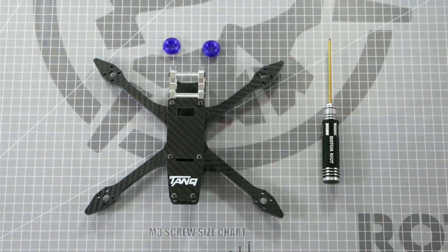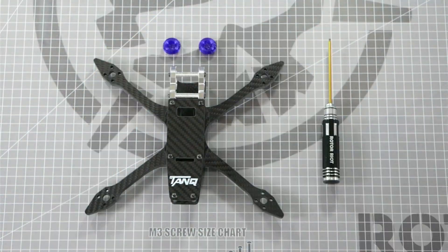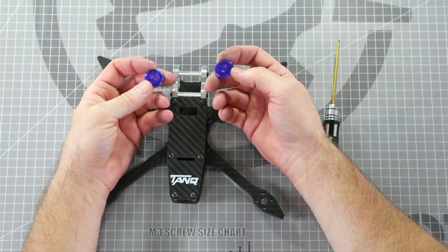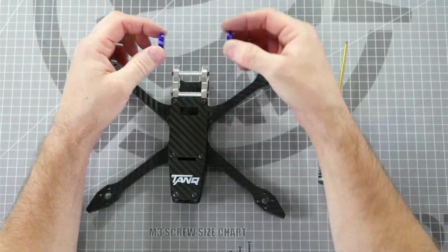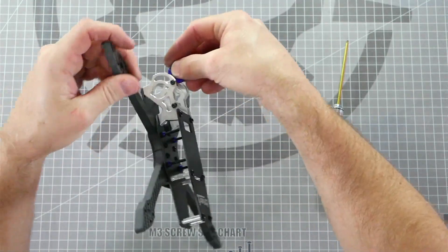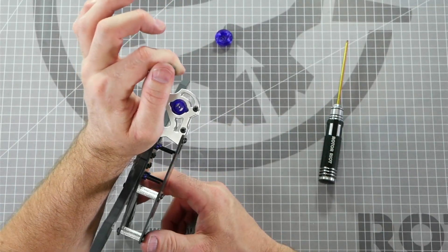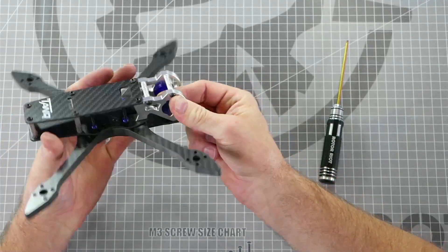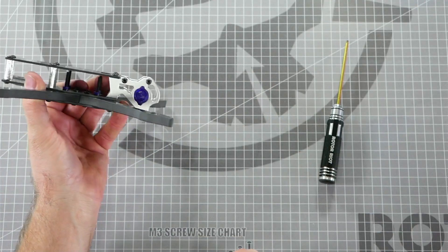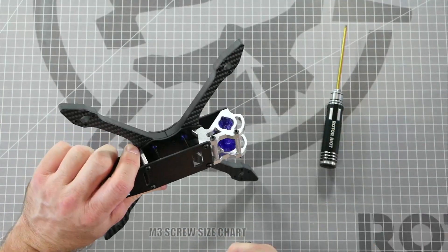The frame comes with two TPU camera mounts intended for all camera systems other than the DJI O3 system — you can purchase the DJI O3 FPV system camera kit separately. These two camera mounts have an L and an R to indicate left and right, and left goes on the left side while right goes on the right side with the drone facing forward. If placed in the proper orientation the screw holes will line up perfectly for the camera to tilt at the proper angle. Slide the TPU camera mount into the inside and lock it in place with the aluminum camera mounts, then slide your camera right in between them and screw in place with M2 screws that come with the camera system.